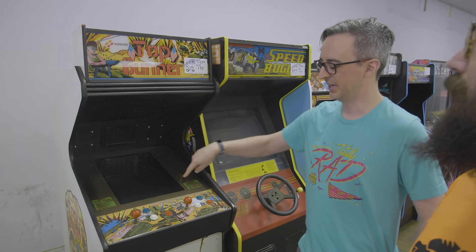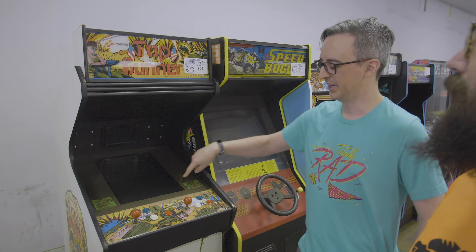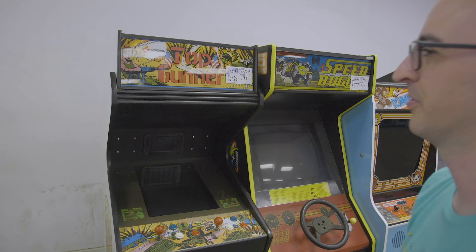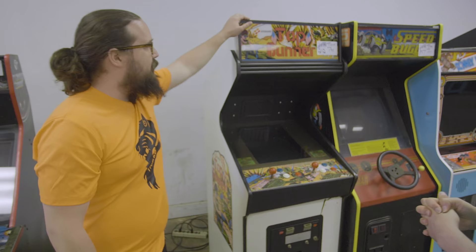Tough Gunner — I'm not super familiar with this game. You drive around in a Jeep; when you shoot your gun you always shoot up, but you throw grenades in the direction the Jeep is facing. I was willing to get it for low, but $425 was too high for a game nobody really knows. Also extra devastating — this is a converted cabinet; they even chopped the marquee down.